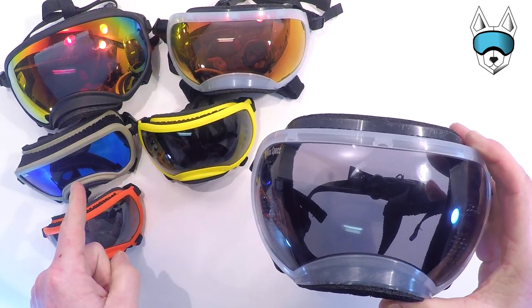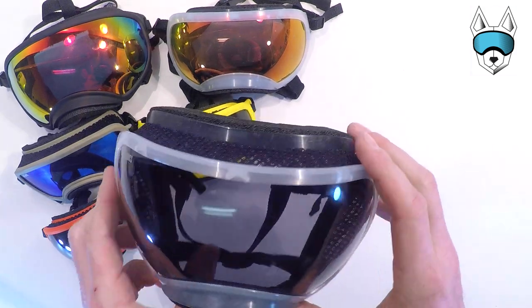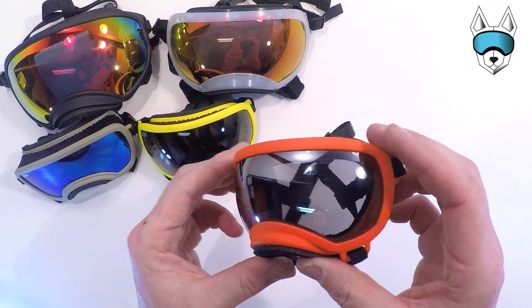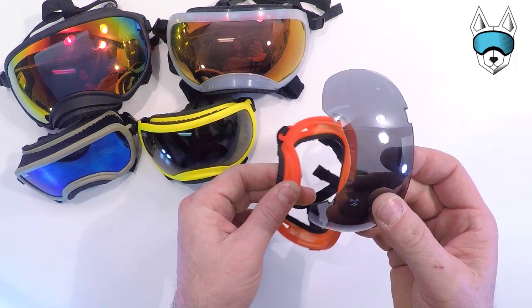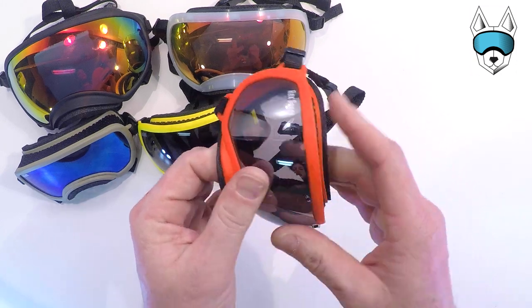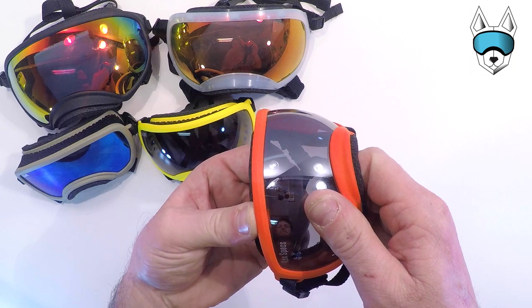I'm going to go ahead and demonstrate on these other sizes so you can see the lens coming in and out of each of our models. Here's the extra small — same rules apply for putting the lens back in. Start with the nose, work your way around the edges, and then the top two tabs.